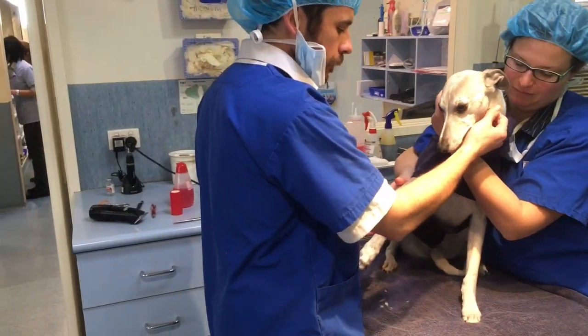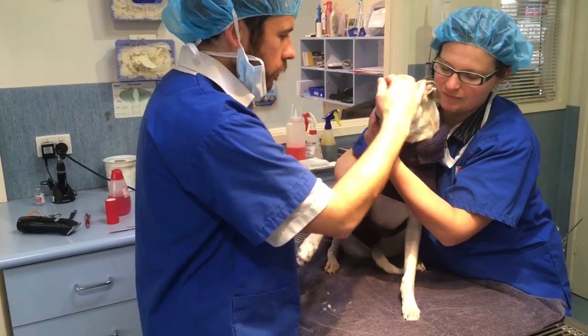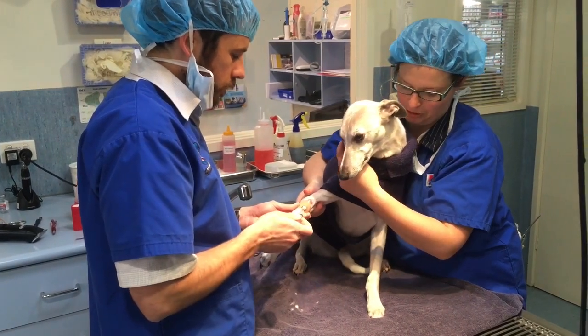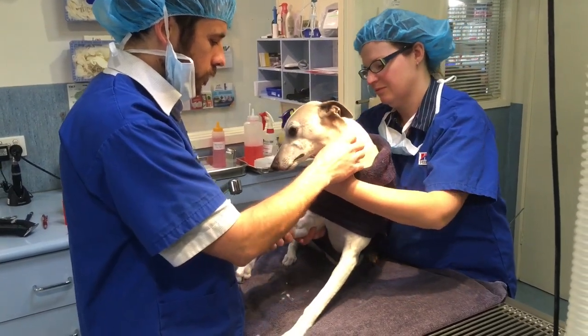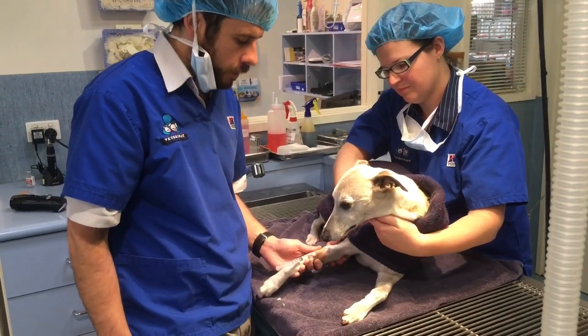Rosie will just start getting sleepy. It's the first time I've knocked you out, isn't it? Christina has done you before, but this is the first time I've knocked you out. Sometimes they feel a bit disoriented as they're going down under the anaesthetic.